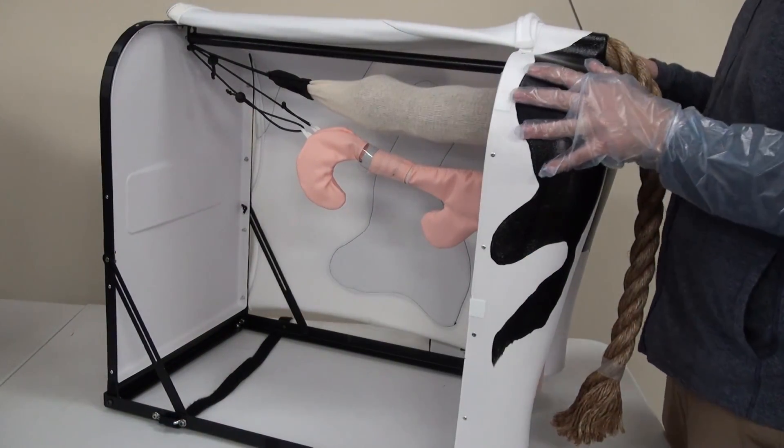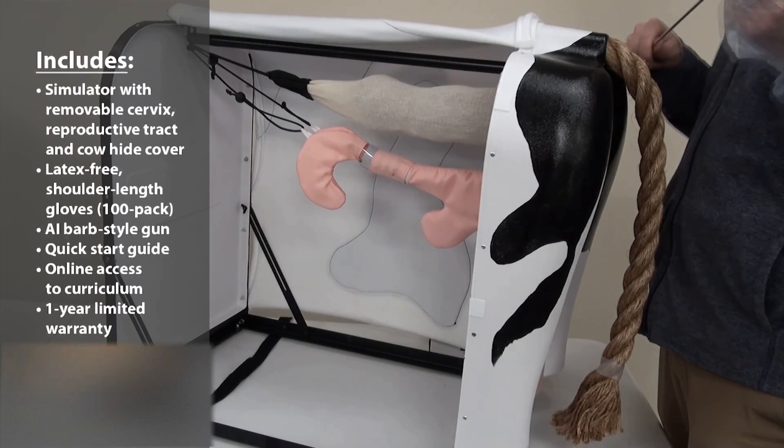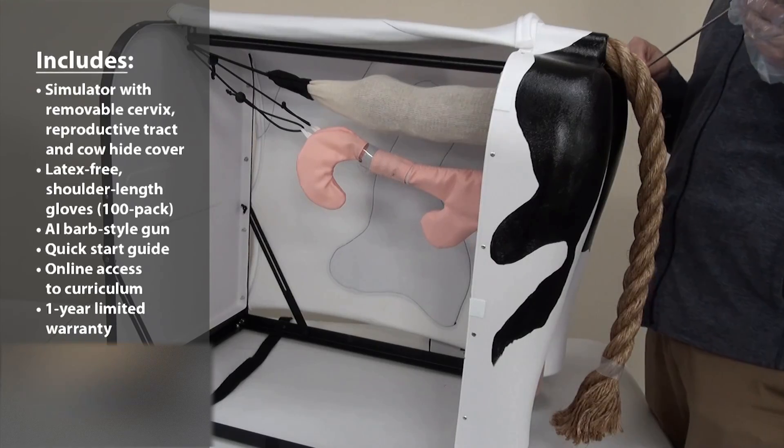The Bovine Breeder comes with a hundred pack of shoulder-length gloves, an AI insemination gun, and also sheets for you to use within this product.